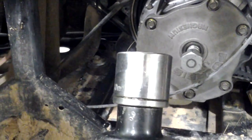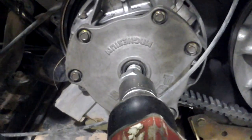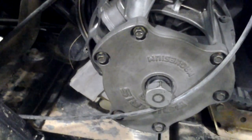Now that I've got my impact, I've got a 30mm on here. I'm going to go ahead and knock this off. You can do this with regular hand tools, this is just a redneck easier way of doing it. It comes right off.